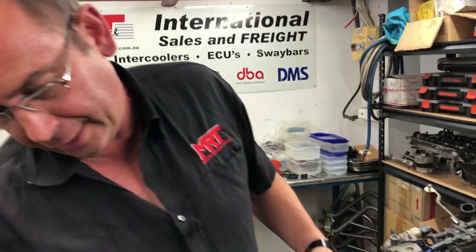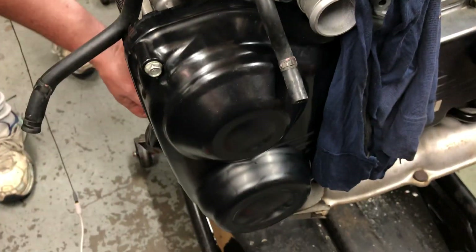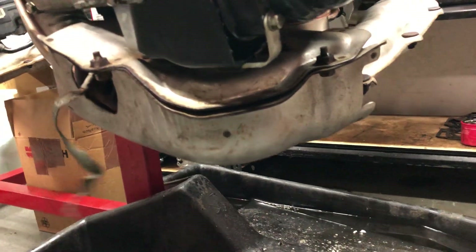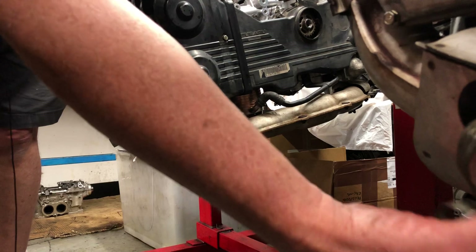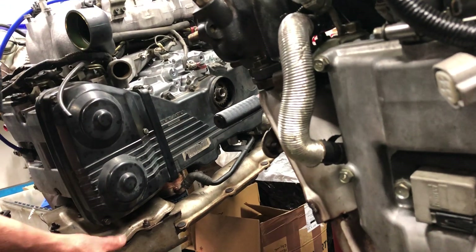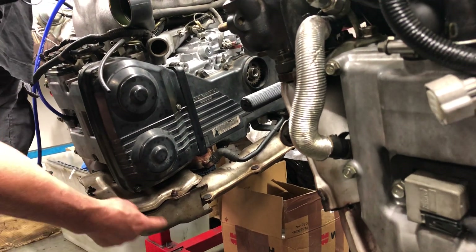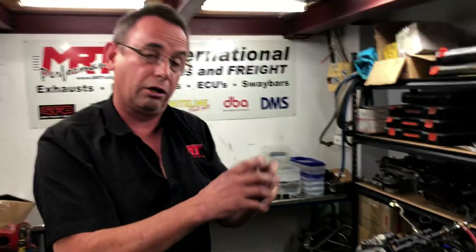We've got all the banging and popping happening inside the combustion chamber, the camshafts controlling the opening and closing of the valves, and that all goes out through the bottom through the exhaust manifold. Manifolds really haven't changed too much over time, although the very early manifolds on this particular one - you can't see because it's covered by heat shields - are a cast iron manifold with a metal upriser. Early model Subarus prior to this one had a catalytic converter in the uppipe, but this particular model didn't. They're actually quite a good manifold because they're a cast design with really good runners.